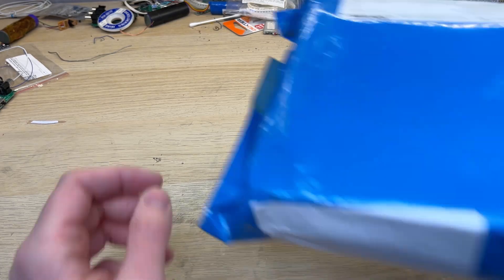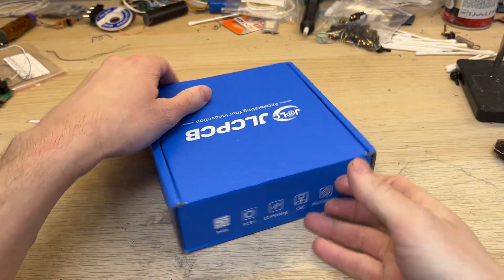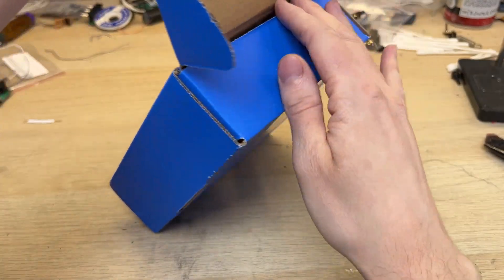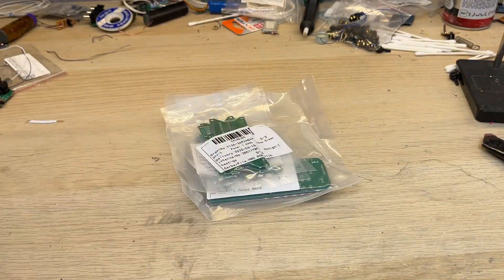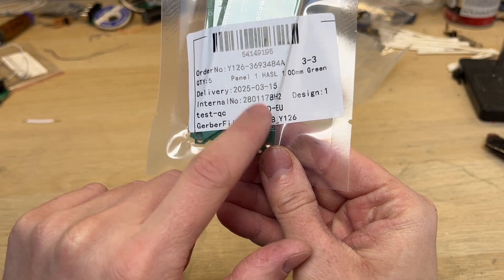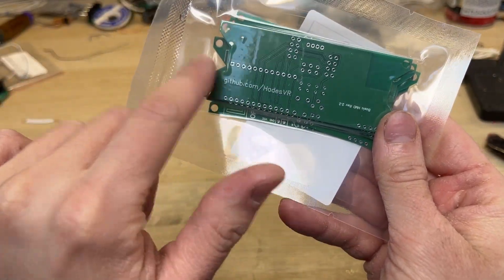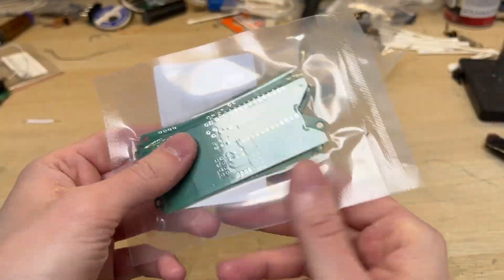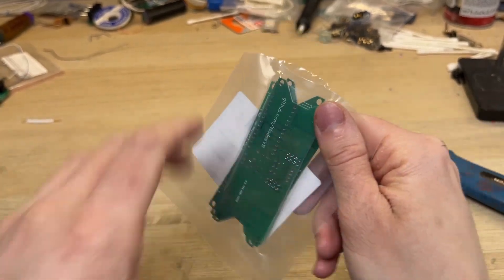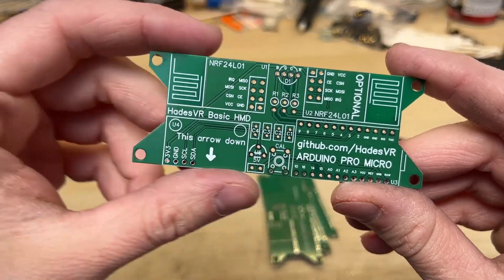The package, as always, arrived super quick. It was delivered directly to my house in under one week. The boards are packaged in a nice blue box. I've ordered multiple designs, but each one of them was safely packaged. Here is the brand new original HadesVR HMD PCB — I've used the original Gerber files to make it. You can get the Gerber files at GitHub completely for free. The boards came vacuum sealed, which prevents any moisture from getting inside. I've got 5 pieces, so I have plenty of room for testing.